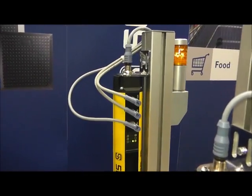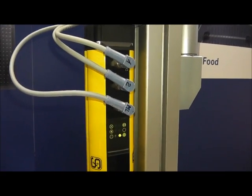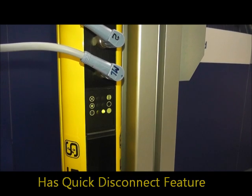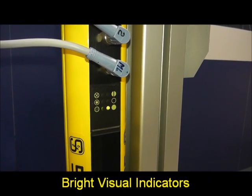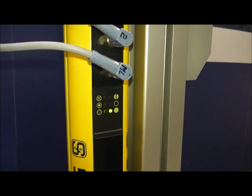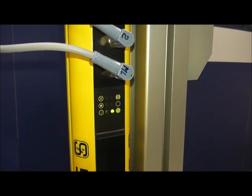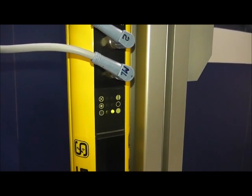If we take a look at our light curtain, we notice that there are three quick disconnects on top. If you look directly underneath, there are also bright visual LED displays. That solid light indicates that the light curtains are not faulted. The top light which periodically blinks indicates that the muting sensors are fully functional and are relaying information properly.